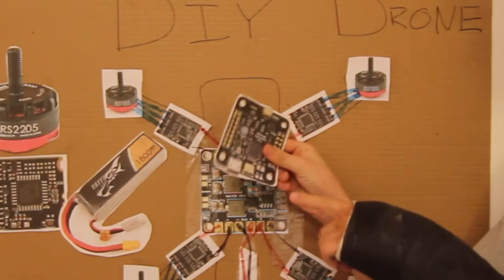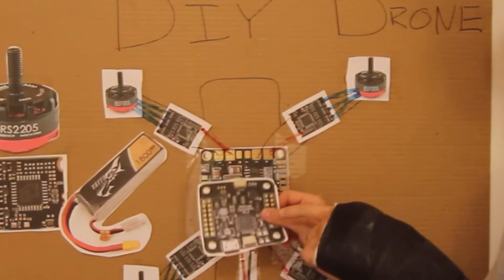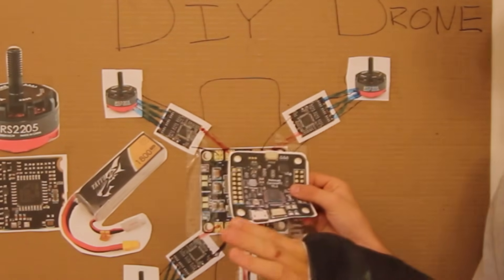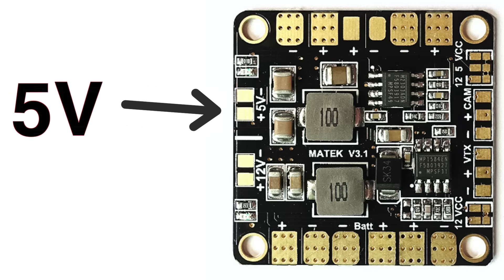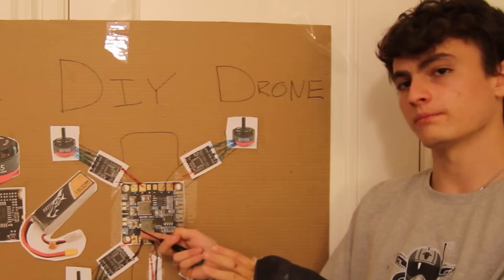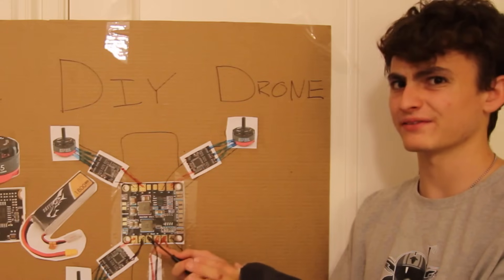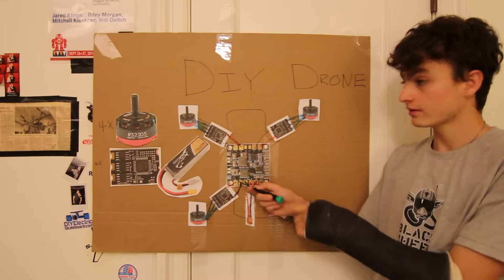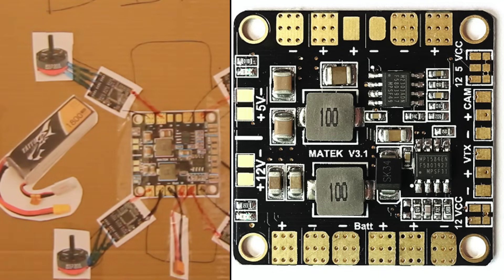This part over here — the brain of the quadcopter, which we call the flight controller — runs on 5 volts. It can't take 14.8 volts; it'll just explode. It needs 5 volts from this board. You'll also notice there's not only a 5-volt port but also a 12-volt port, because not all components run on 5 volts — depending on the parts you use, some will need to run on 12 volts.